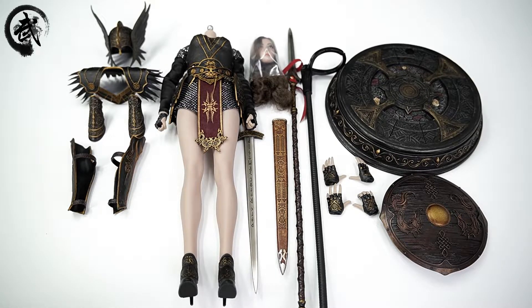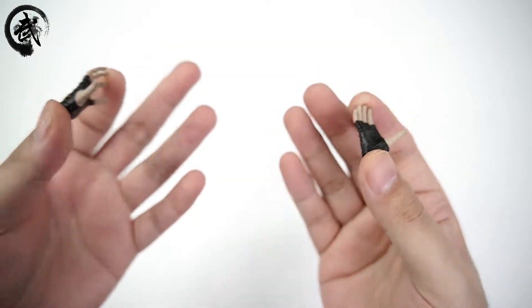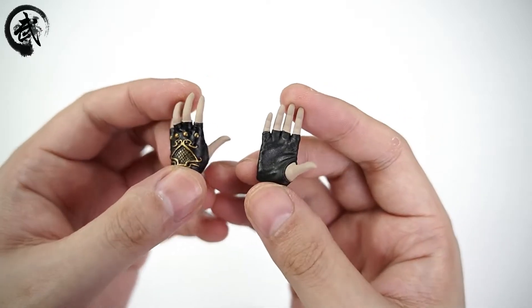我感觉好像更精致了一些，不知道是不是我的错觉。接下来咱们就看一看到底是不是我的错觉。因为这款是黑色的，所以我用白色的背景给大家看得更清晰一些。